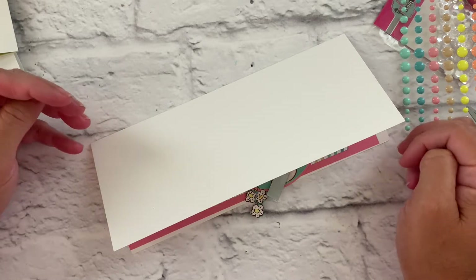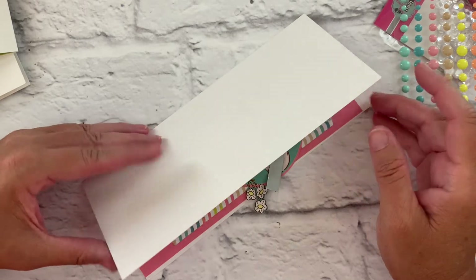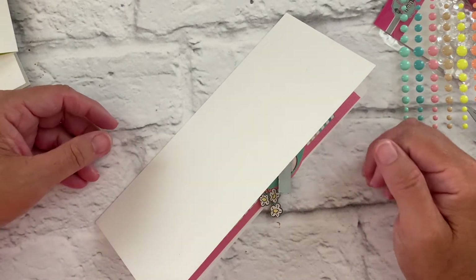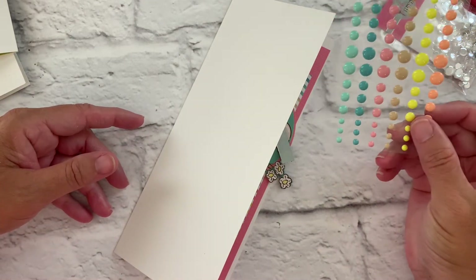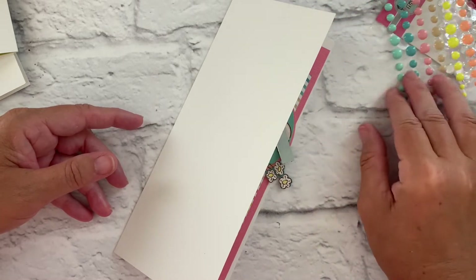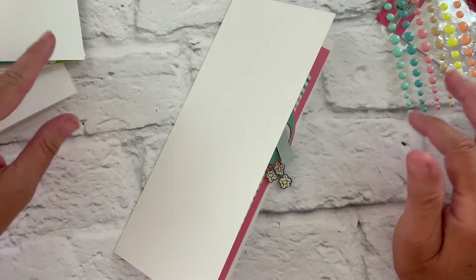Hi, this is Michelle with Pink and Main and today I'm excited to create some cards with our June 2020 Crafty Courtyard kit. The theme is ocean waves and you can see the colors of the enamel dots here. We've got some beautiful beachy pastel tones and I'm super excited to jump right in. So let's get going.